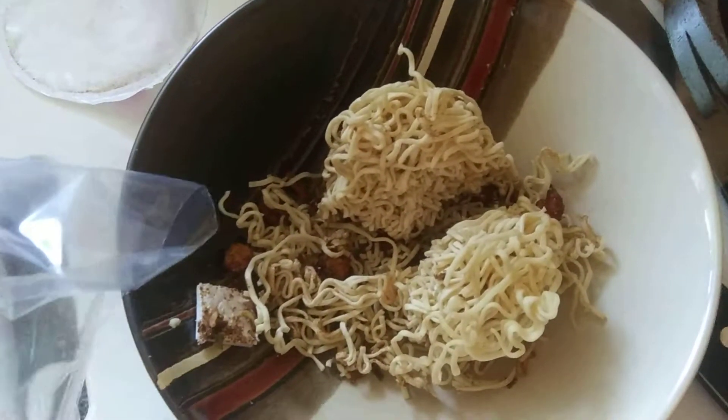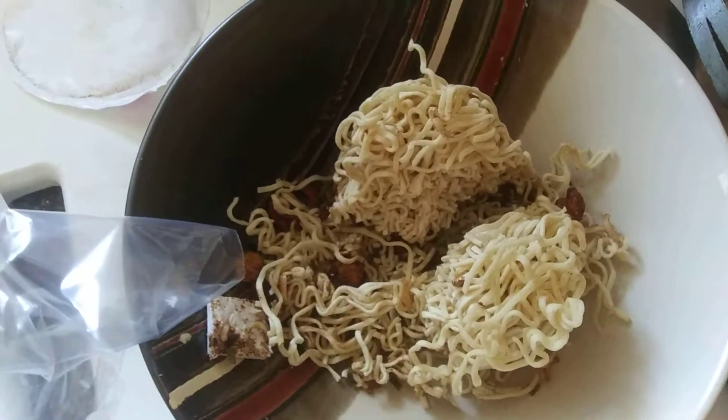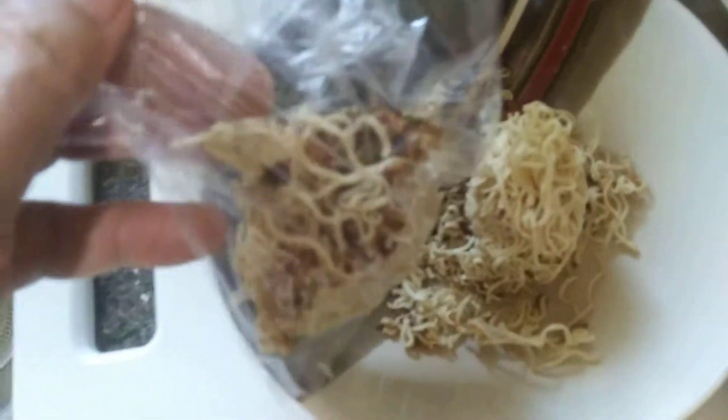I'm going to take half and put it in this sandwich bag and put that in the refrigerator. I only wanted half because I'm going to add this just as a little bulk and flavoring to what I'm having. This bag goes in the refrigerator — it actually doesn't need to be refrigerated because it wasn't refrigerated to begin with, but I'm going to put it in there anyway.